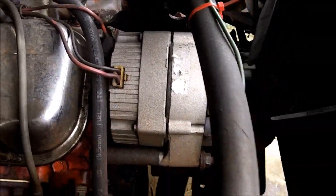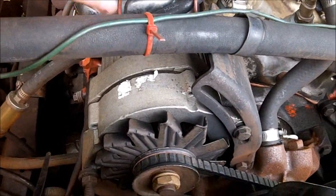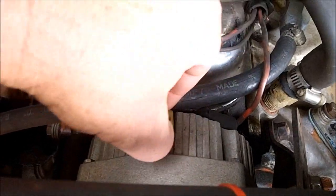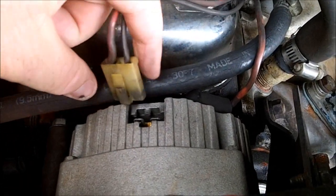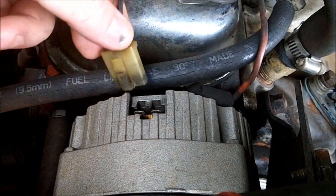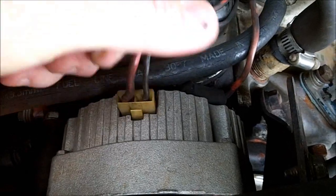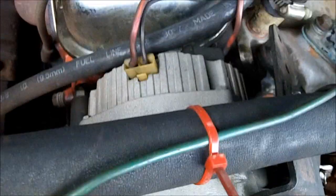The 10SI/12SI is what's on my truck right here — probably the same thing that would be on your dump truck, Dan. It's got two plugs. This one right here, number two, is the one you have to put your switch on to turn on the alternator. I've got a diagram I'll show you for that.